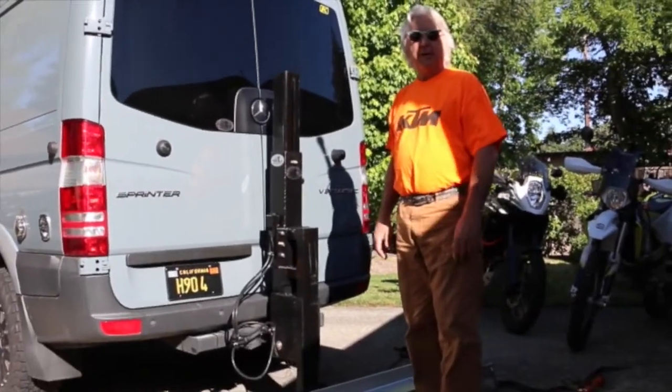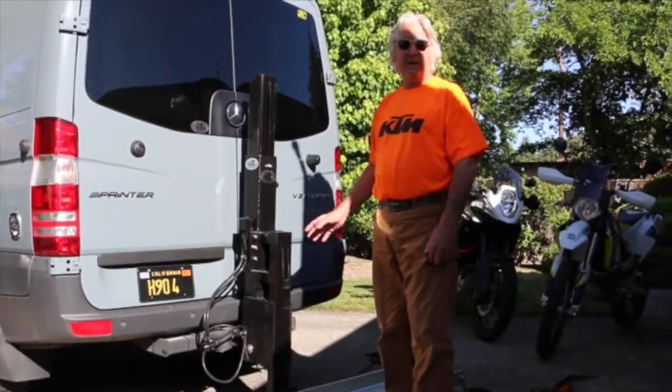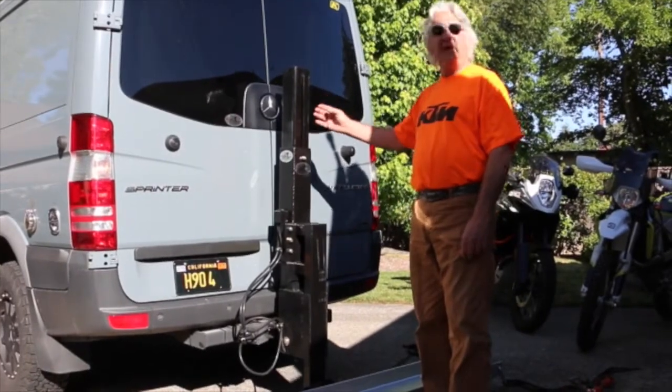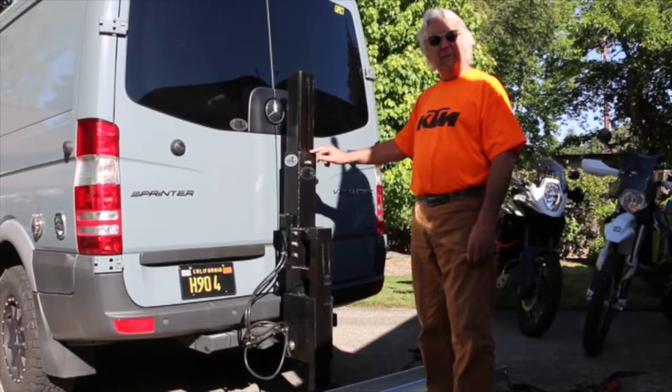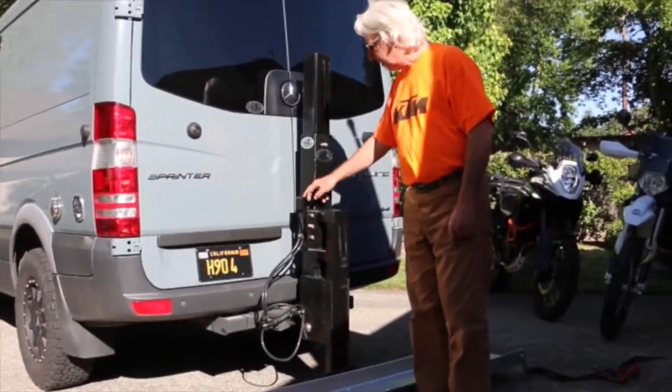Hi, I'm Bruce from the Universal Carrier. This is a little tutorial on this unit. It's a 12-volt system with a 1,500-pound ram inside this tower. It plugs right into your 7-prong plug and goes up to the switch.